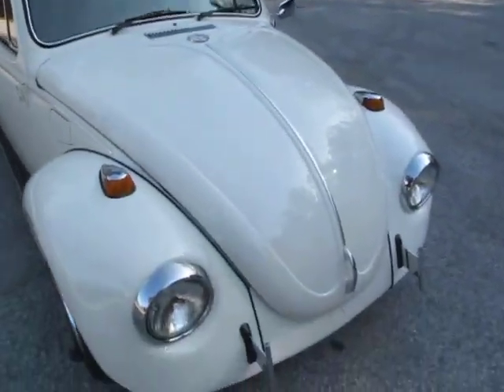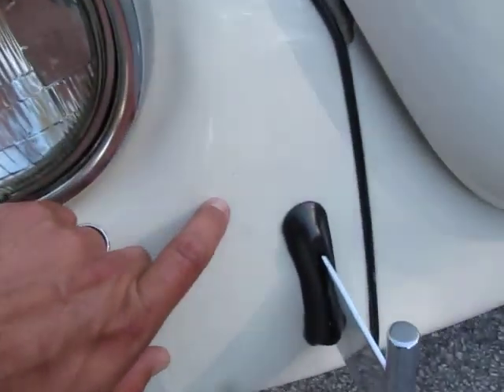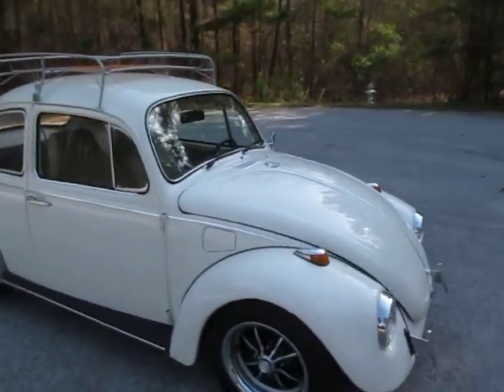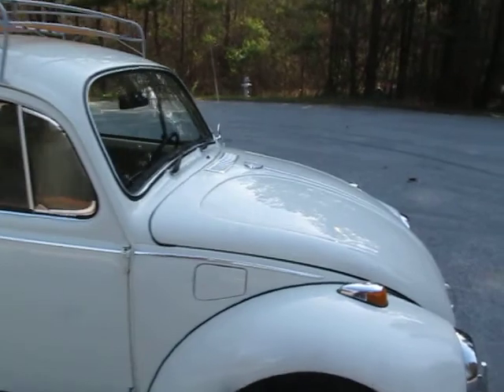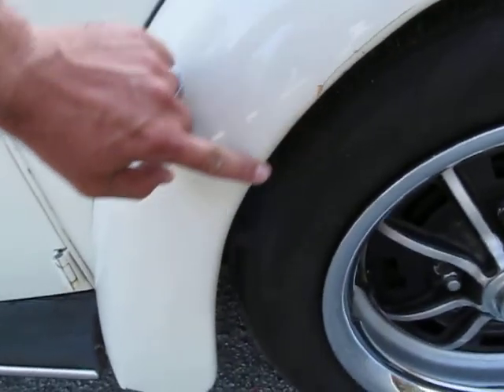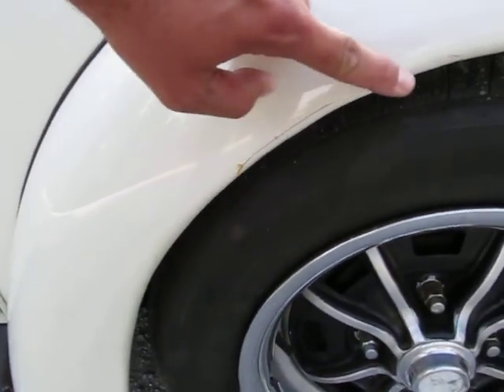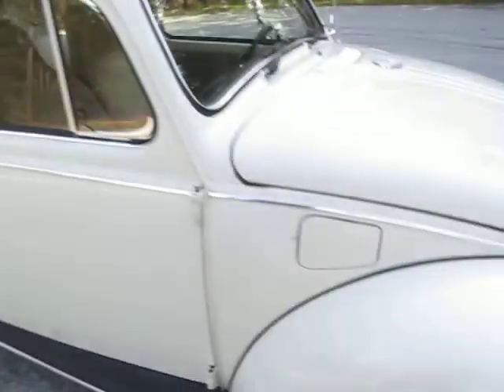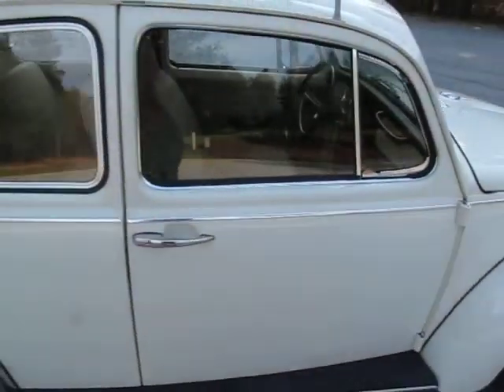If you wanted this Beetle to be perfect, you'd want to go around and do a couple of little touch-ups. But man, why? This car looks awesome. This is a very common place to see a little paint crack happen here — so there's one there.